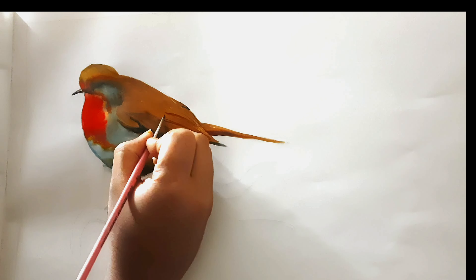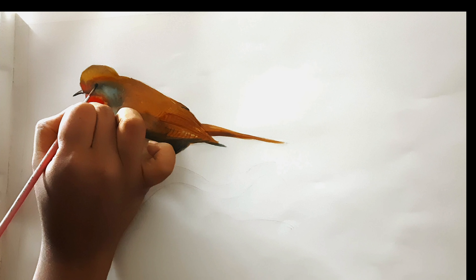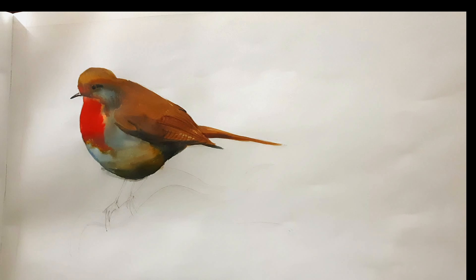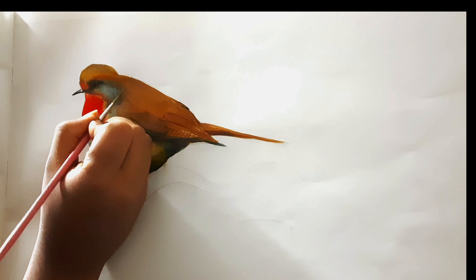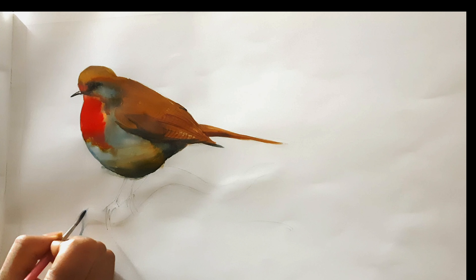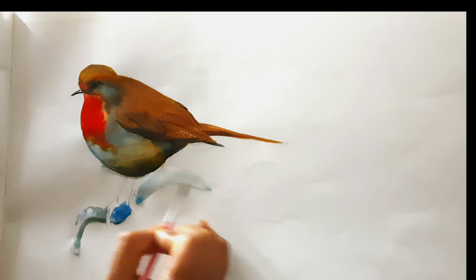For creating the feathery effect in the wings I have used burnt sienna. For the little beak of the bird and the eye I have used a mixture of Prussian blue and black, and also a little bit of yellow ochre and burnt sienna.